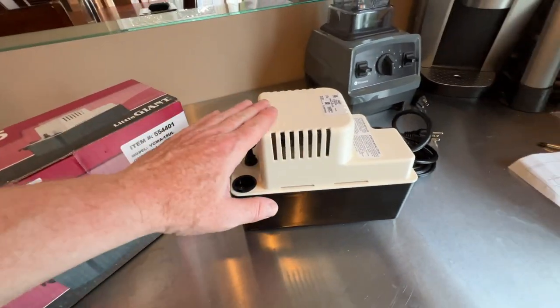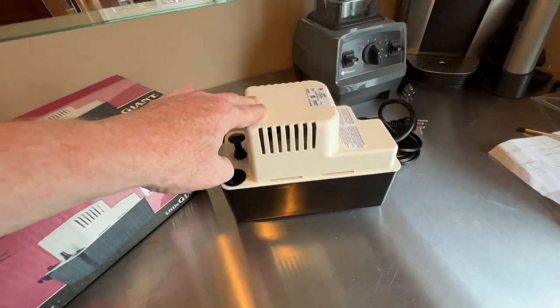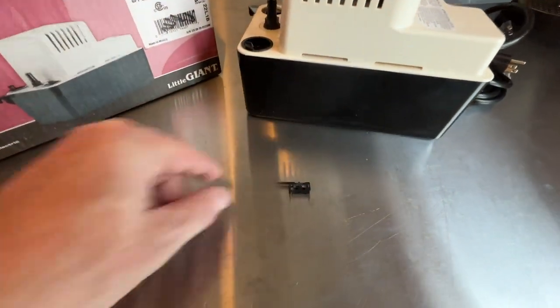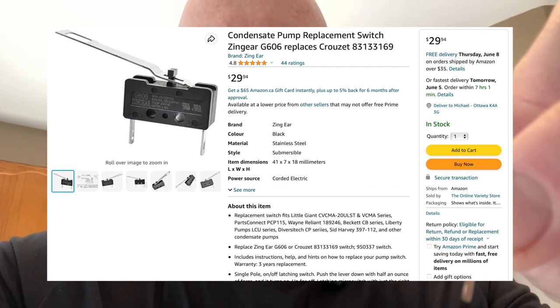If your problem is that your condensate pump keeps running and won't switch off, I've got a very simple, very tiny fix to that problem. This is referred to as the condensate pump switch, or condensate pump float switch. It's $30 on Amazon — I'll put a link to the specific one I bought for the Little Giant model I have in the description below.